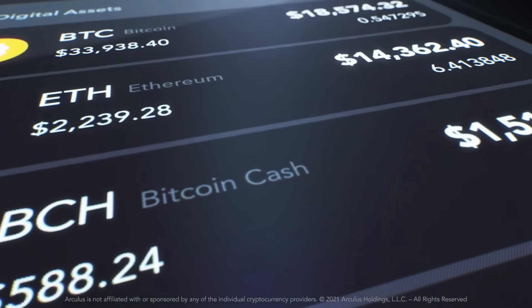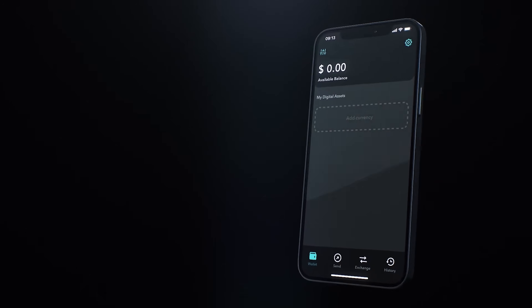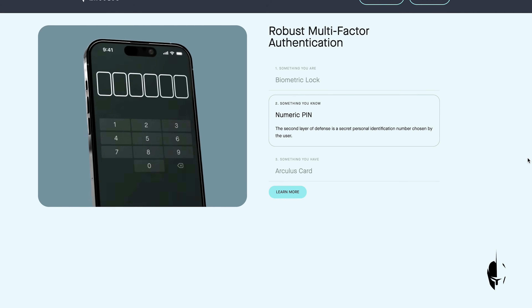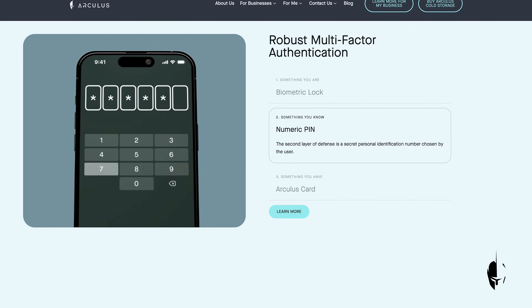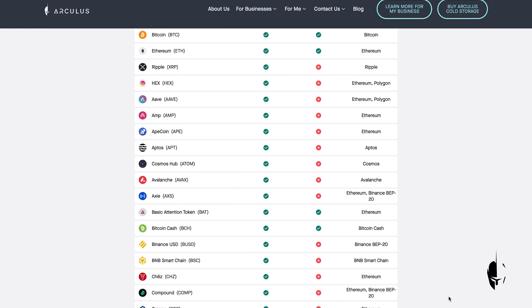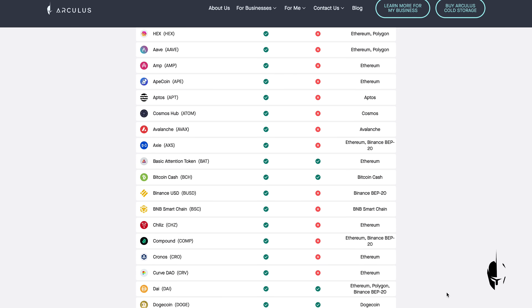Arculus is a cold storage wallet designed to secure crypto and NFT assets, supporting a wide range of cryptocurrencies and NFT chains. Additionally, the Arculus wallet allows users to add custom tokens on Ethereum, Polygon, and Binance Smart Chain, providing access to over 10,000 digital assets.